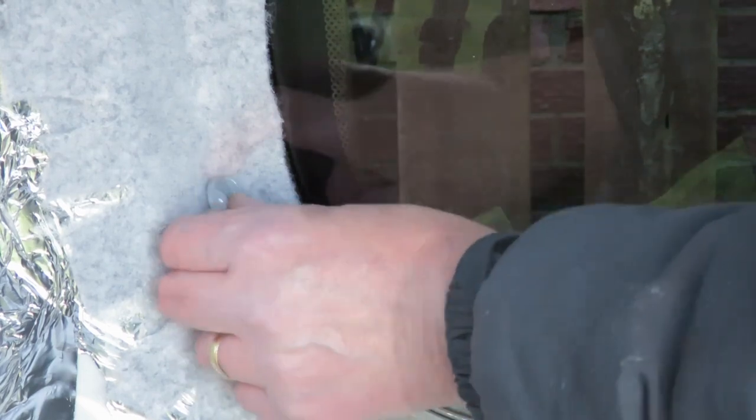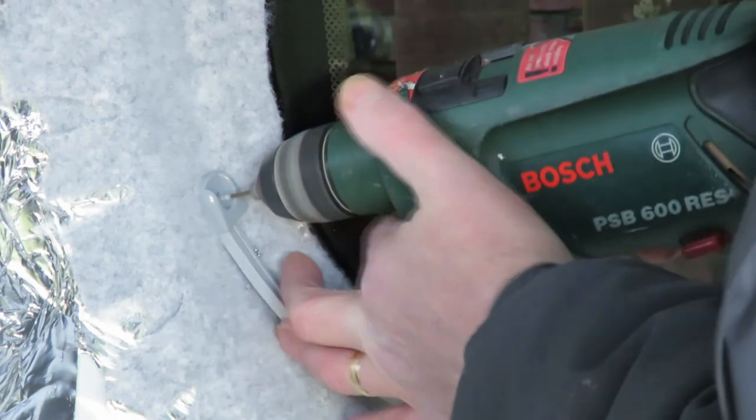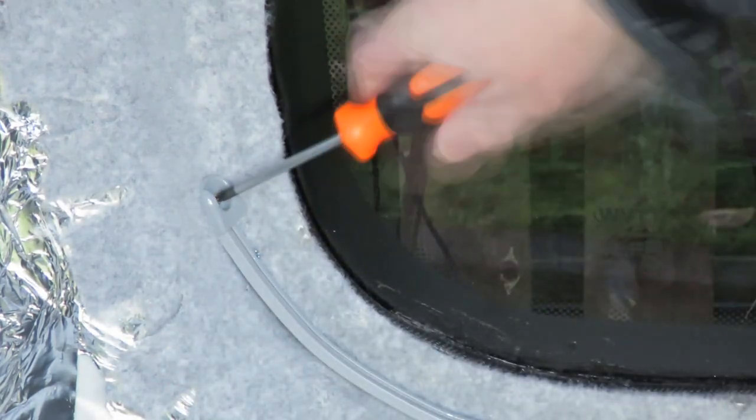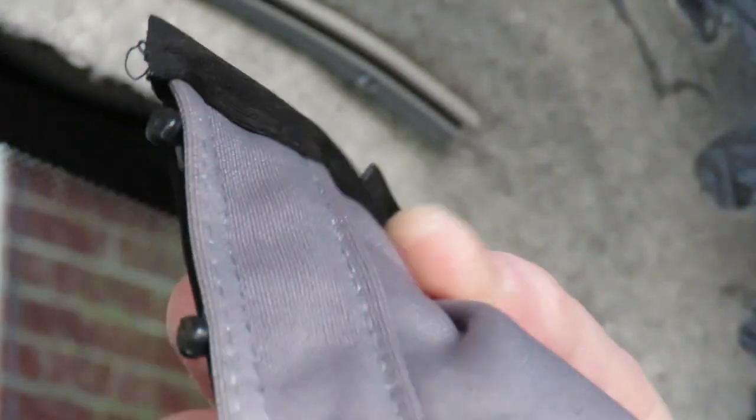That's it all screwed down. Now I'm going to put some of these little end caps on — this is just to stop the curtain coming off the rail. These are small brass screws; the others are stainless steel. The small brass screws are for the poppers as well.